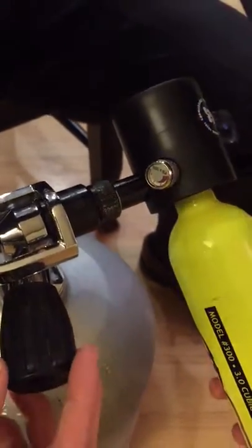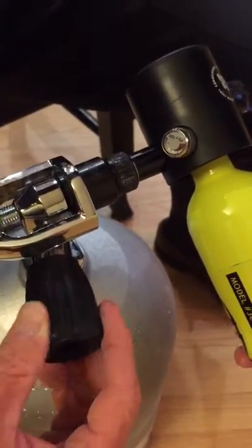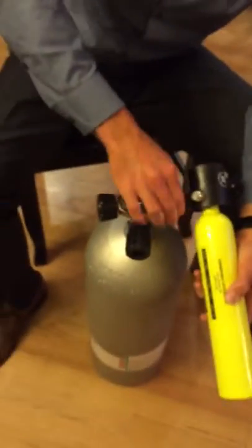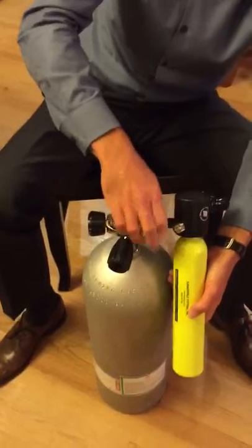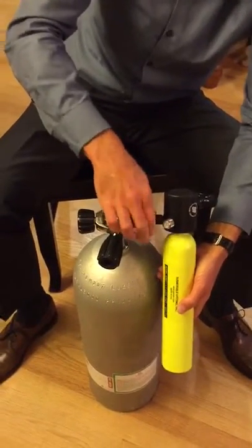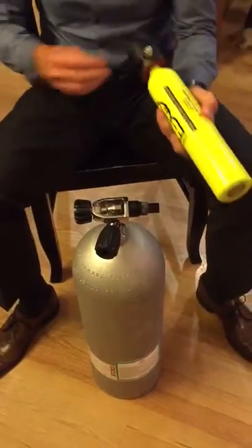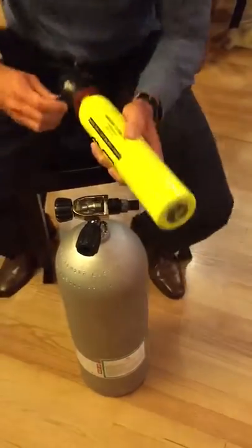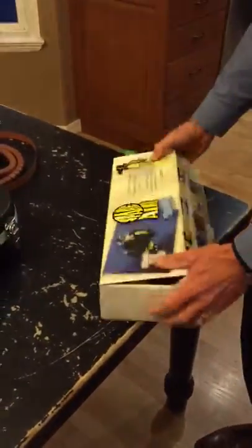Now that the needle has stopped moving, go ahead and turn this off, then twist this back off and place the cap back on. This will be kept in this little bag in the box.